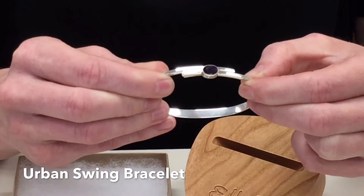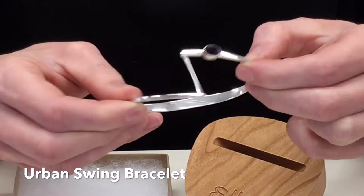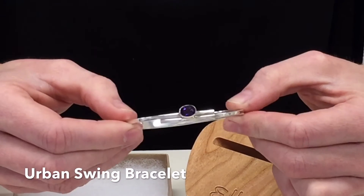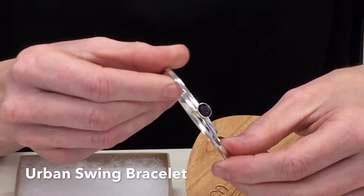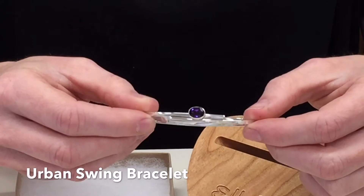It is also awesome because when you swing it, the stone changes position. So you can see here it's centered. When I swing here, it's on the bottom. If you turn it around, it's on the top. And this allows you to wear it two different ways. And like all our Ed Levin bracelets, it's available in five sizes, so you can find the one that fits you perfectly.